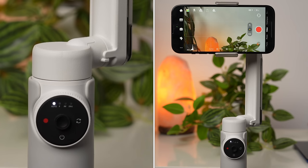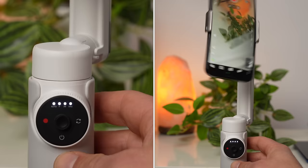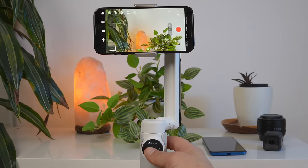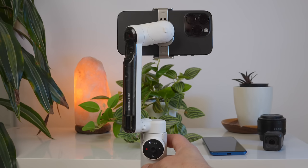If you press the power button once briefly, you can check the battery level of the gimbal — four lit dots mean the battery is fully charged. Press the power button longer to turn the gimbal off. If you press the power button twice, the gimbal switches to standby mode. If you press the trigger button once, the tracking feature activates; once more, it deactivates. If you press the trigger button twice, the gimbal returns to its original position. If you press the trigger button three times, the gimbal flips around and you can film yourself with the back camera.